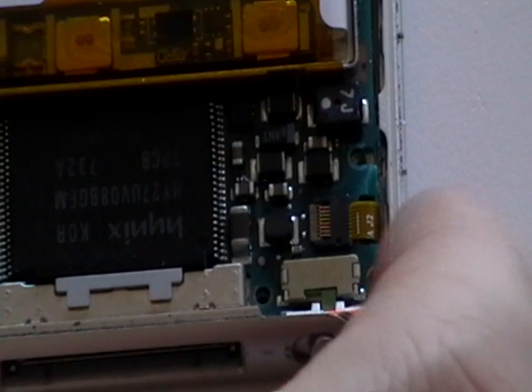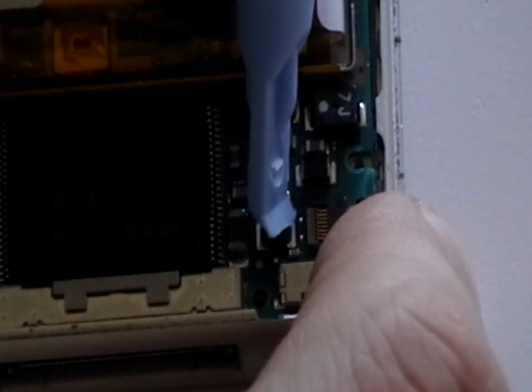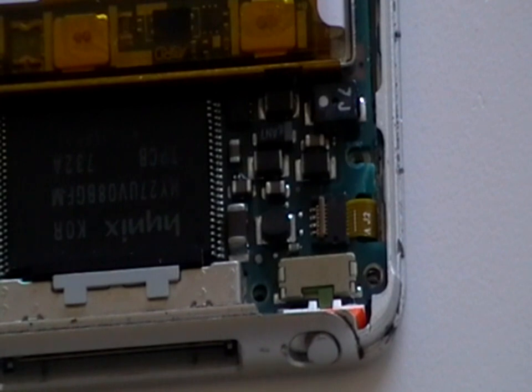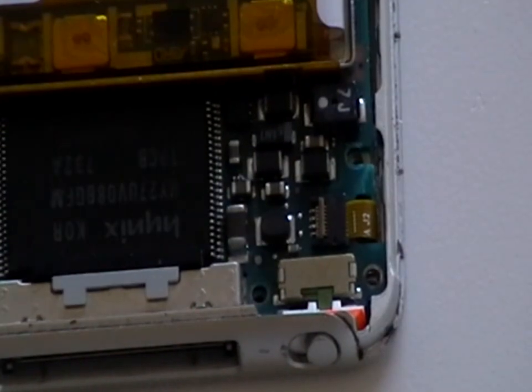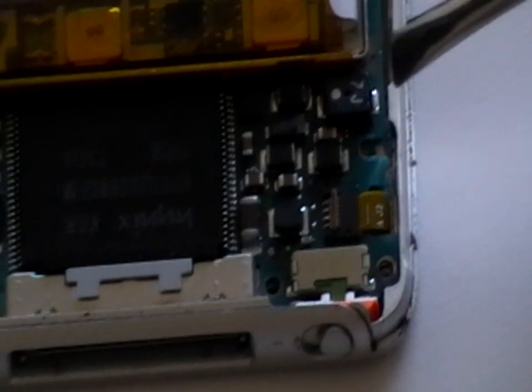Next we need to remove the click wheel ribbon cable from the jaw connector. To do this use a safe pry tool to lift the jaw connector as being shown here in the video. Once the jaw connector is in the position as being shown here we can use a pair of tweezers to gently remove the ribbon cable from the jaw.